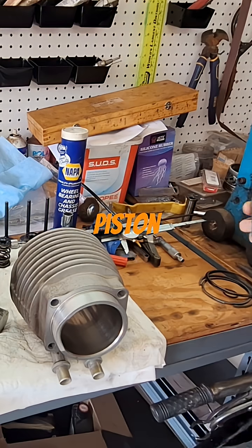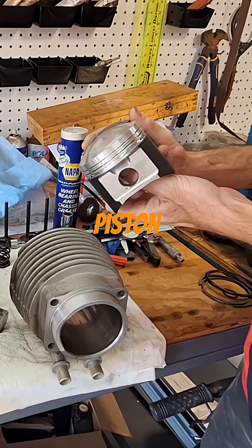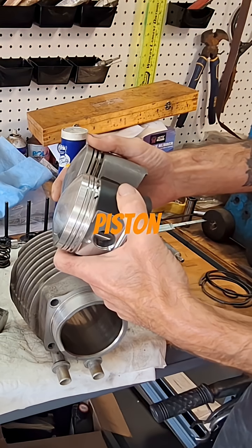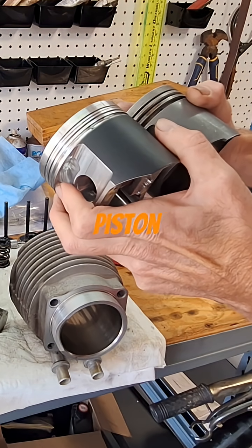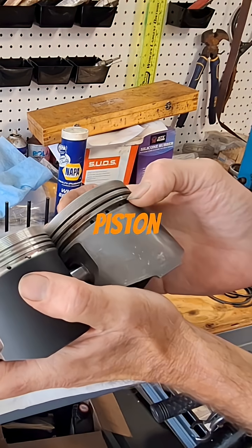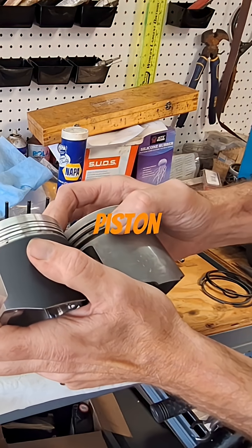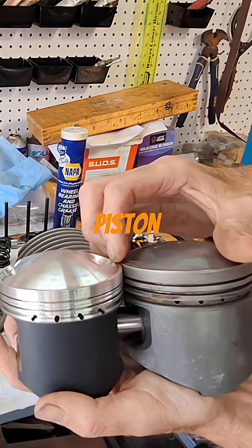I can put these pistons together like this, just as a side-by-side comparison to see if they've done anything different with the position of the ring grooves. It doesn't look like it, other than they're smaller. Because the ring package is smaller, they've moved the oil ring land or groove — it sits a little bit higher than the stock piston. So the ring package for that one is a little bit higher, but by putting the pistons together like this you can check them side by side.